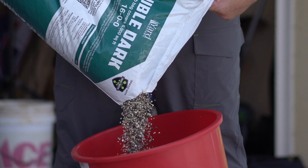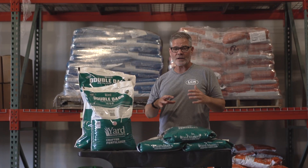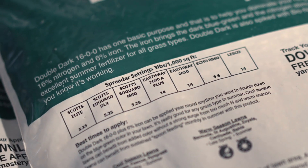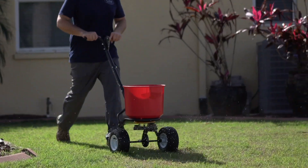Double Dark is also spiked with Bionite, which is our all-natural additive that's in all of our fertilizers. It's going to feed the microbes as well as add carbon to the soil. You'll find that all of the regular spreader settings are printed on the bag — Scott's, Echo, Earthway — so it makes it easy to apply.